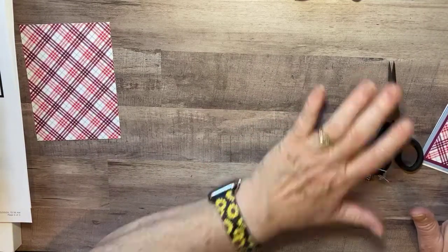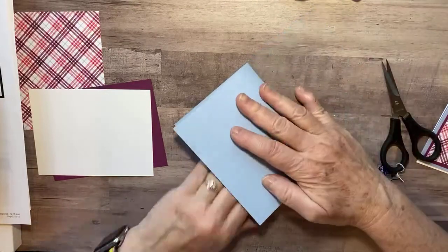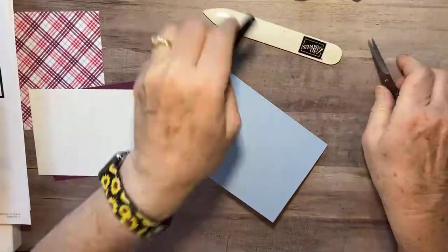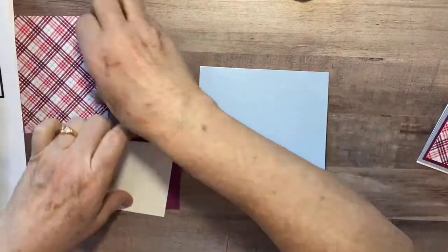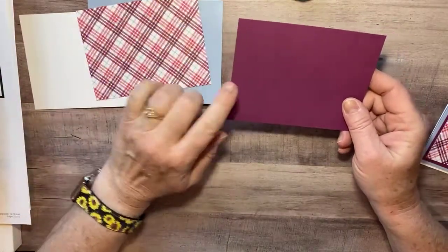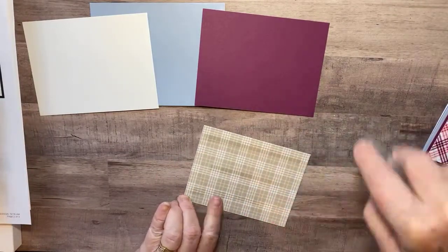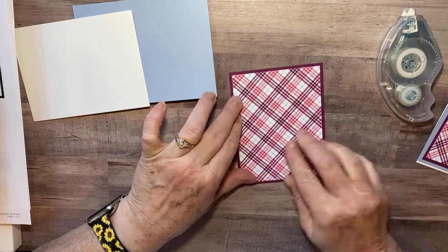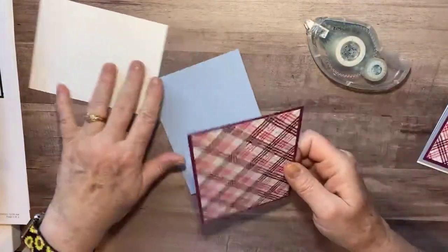My Seaside Spray card base is eight and a half by five and a half, scored at four and a quarter — just a simple card base. I'll use my bone folder to get a nice crisp edge. The Designer Series Paper is cut at three and three-fourths by five. The Rich Razzleberry is five and a quarter by four. I put adhesive on the back of the DSP and layer it onto the Rich Razzleberry, then adhere that to the front of the card base.